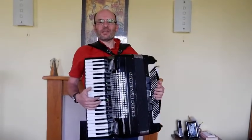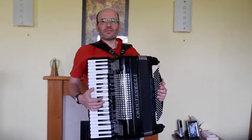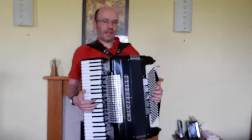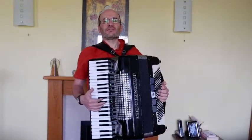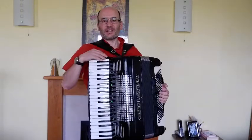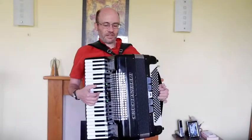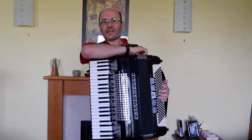Hello, this is a little demo of my Crucianelli accordion which was for sale. It's 120 basses, 4 voice musette tuned, Italian made. I've had it since nearly new and I've kept it well — it's in lovely condition and it plays really well. It has internal microphones inside so you can connect it to a PA system, and generally everything is in very good working order. I'm just going to show you what it sounds like.